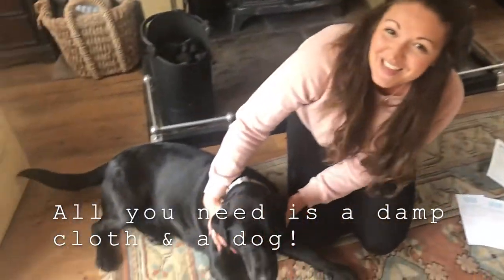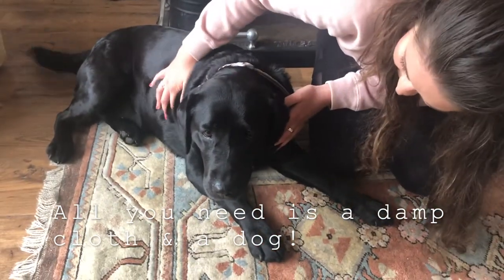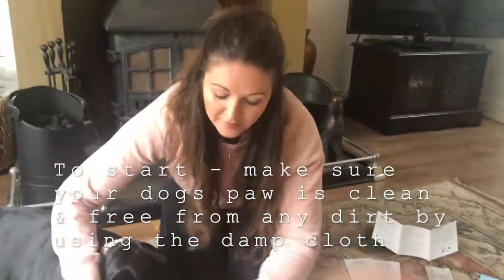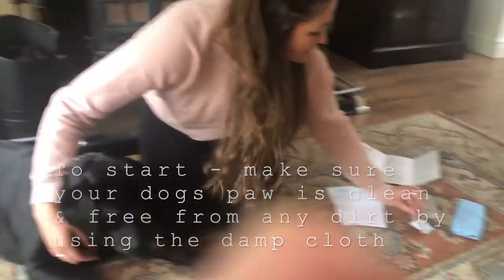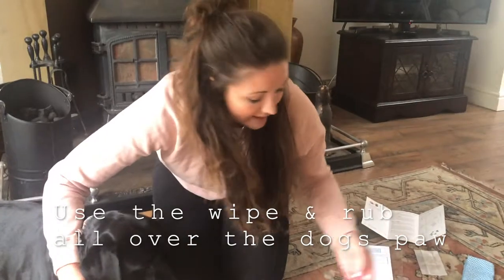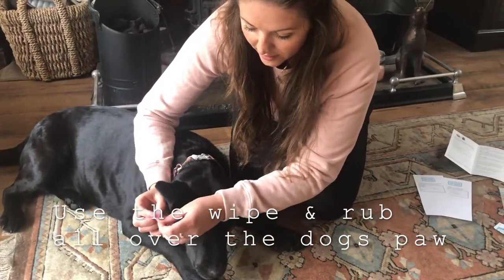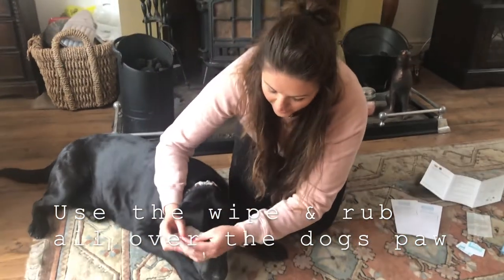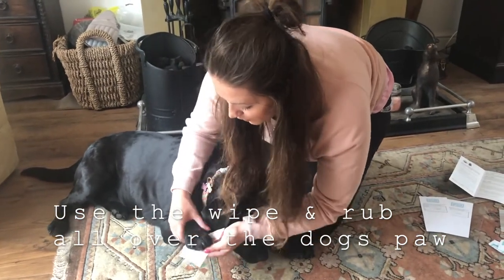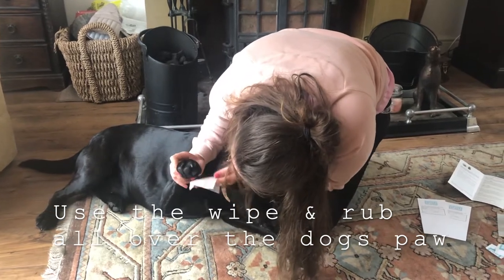And of course you need a dog. So this is Berry, and hopefully she'll behave today. Good girl! So what we're going to start off by doing is open one of your wipes — I'm just going to take these out of the packet. Then take a paw of choice; the front paw is probably easiest. And you want to wipe the whole paw, getting as much of this on the paw as possible.